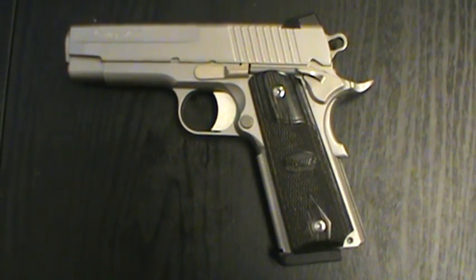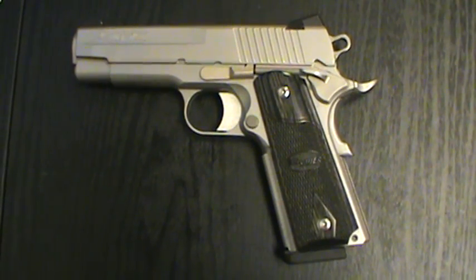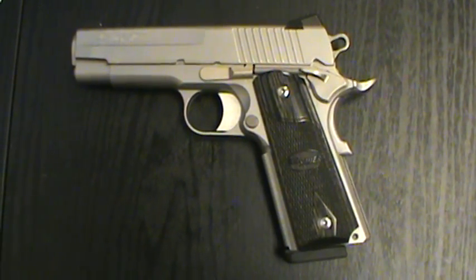What's up guys? Brandon, KNW Gunworks, Southern Yankee Guns, Delray Beach, Florida. KNW Gunworks, Chrome Freak 123 — those are our channels.